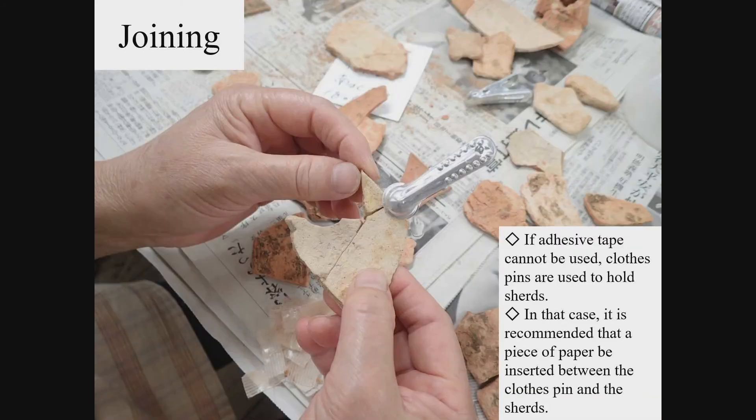For artefacts with a fragile surface condition, the use of adhesive tape may damage the glaze and other elements. In such cases, clothes pins are used effectively. Put a slip of cardboard on both sides of the joint pottery shards and hold them with a clothes pin over the cardboard.